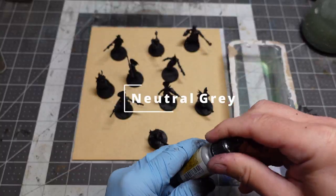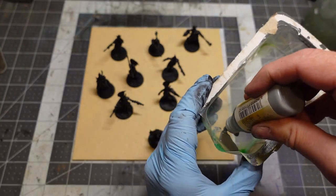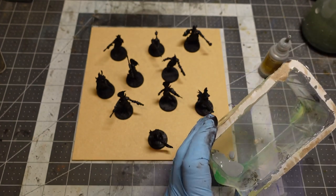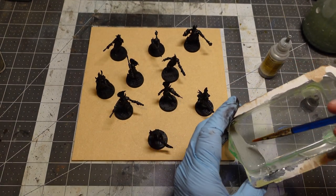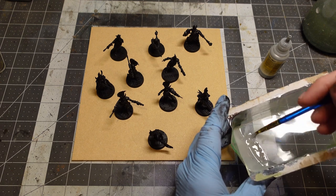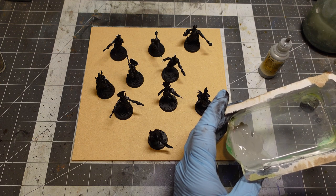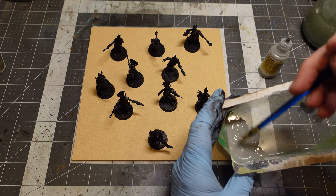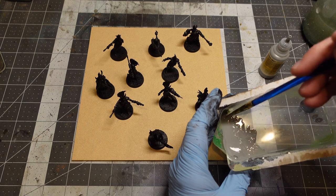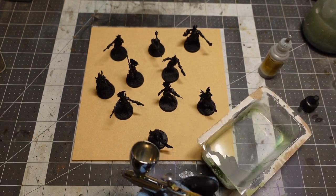First up, everybody got hit with a coat of black all over, and then I did a zenithal prime. I did something a little different this time — I went a lot lighter than I normally would, to compensate for the contrast paints, which is what people told me to do. Normally I'd do a full grayscale from black up to white, but I'm just going to hit everything at about 45 degrees. I like to thin out my paints — I'm using Vallejo Model Air, but I still feel it's just a tiny bit too thick, so I thin it out a little before putting it through the airbrush.